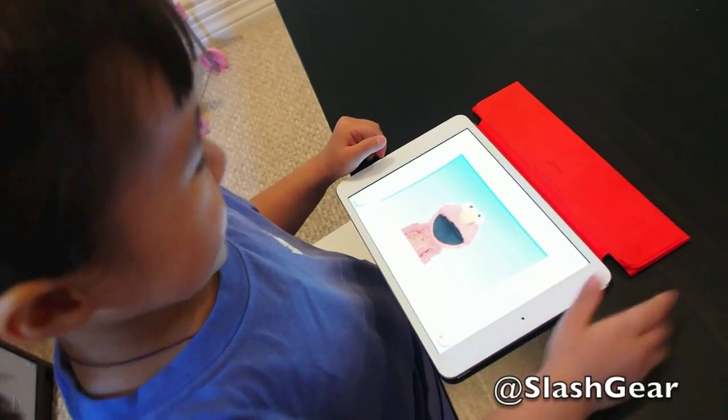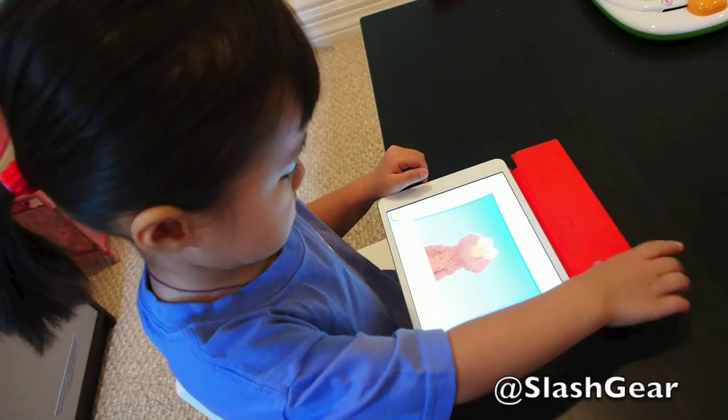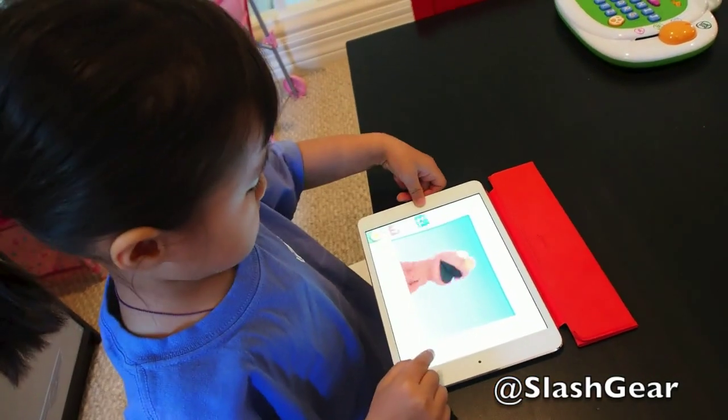Oh, hey, it's Elmo! Elmo loves the letters of the alphabet from A to Z. Oh, come on, letters. Come on out here.